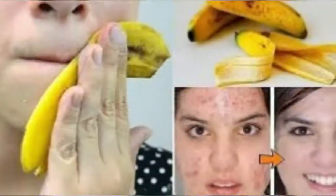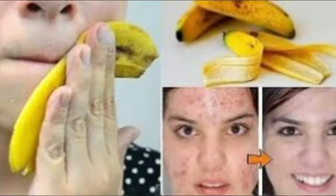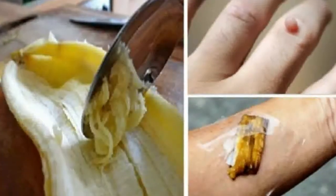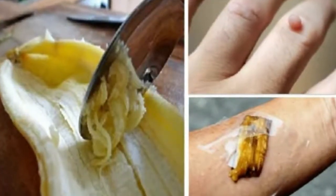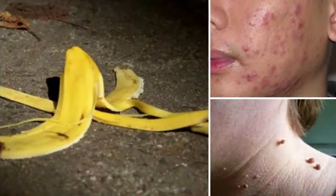1. Compost. Probably the most popular and easiest use for banana peels is to mix them into the compost pile. Peels add potassium and phosphorus to compost, which promote root development and overall plant health when incorporated into garden soil.